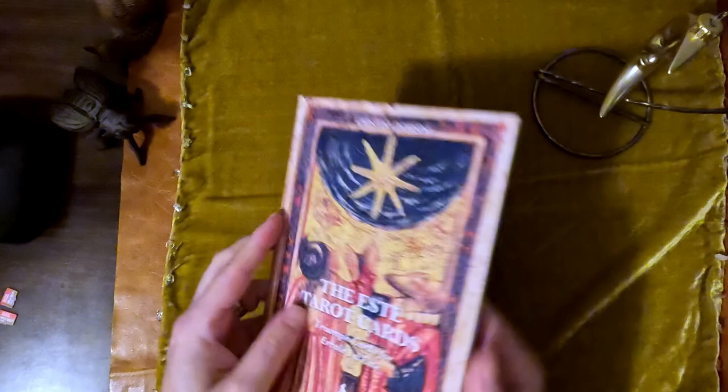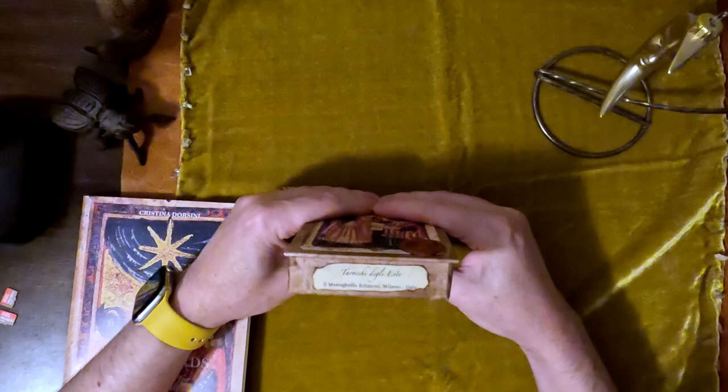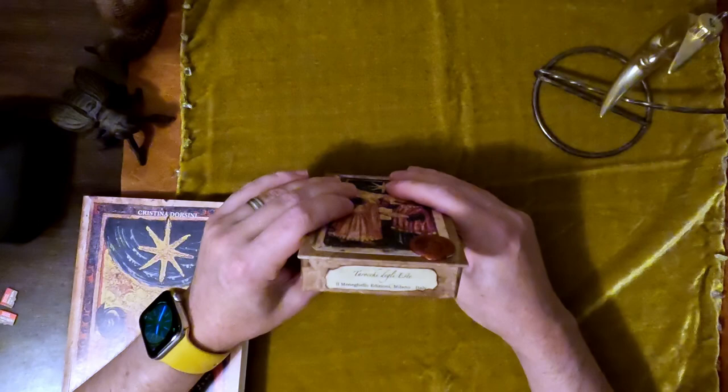Christina wrote the little book. I have this in English — it came with it as a set. And then you get the box with the cards. This looks just like the older decks, and I love how the branding was brought back with that same font that harkens back to the early 2000s Il Meneghello decks.